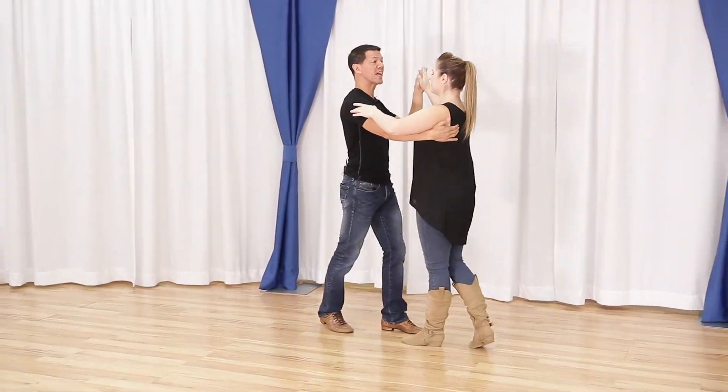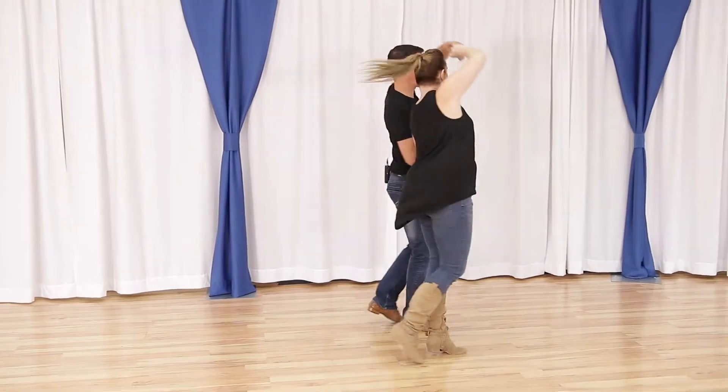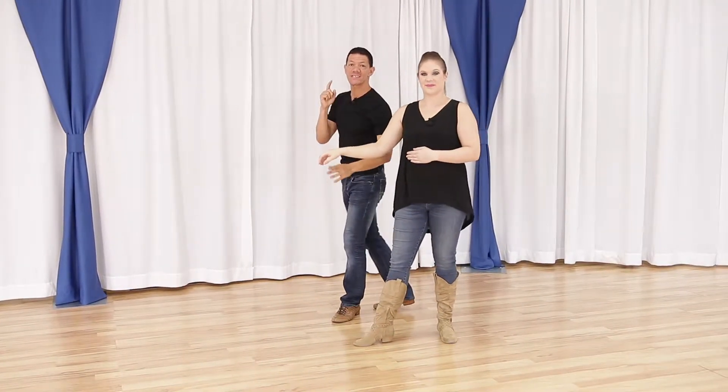The second part, once I have the footwork, is I have to understand where I need to be during the actual barrel roll of the turn. So let's talk about that.